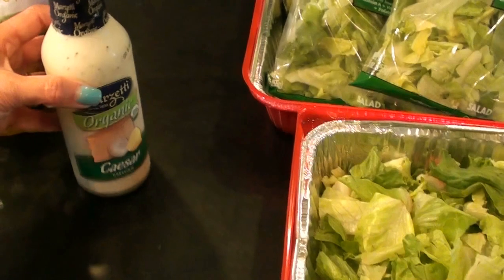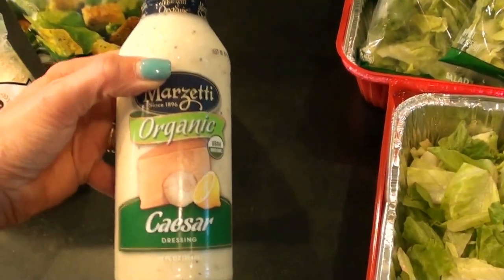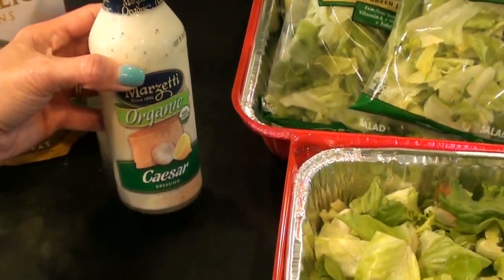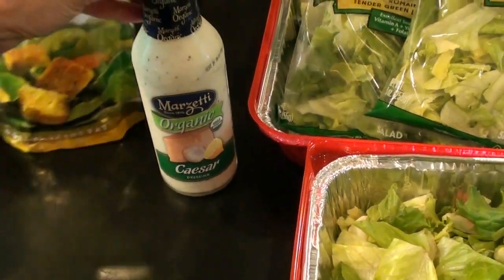You can always just buy a head of lettuce and chop that up to be less expensive. I picked up my favorite Caesar dressing — this is in the produce department in the refrigerated area — but you can use any type of Caesar dressing that you like.